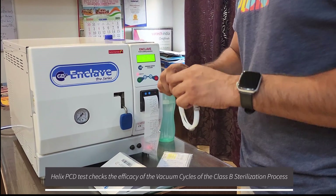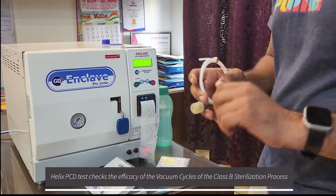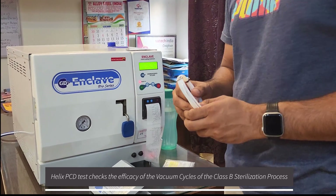The Helix PCD test essentially tests the efficacy of the vacuum cycles of the autoclave.